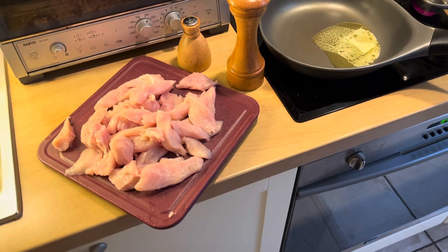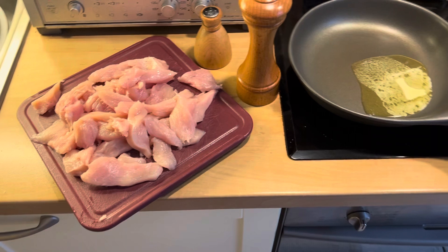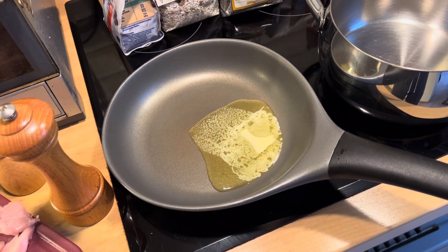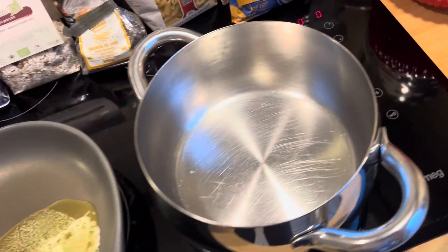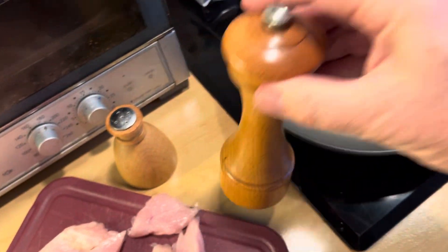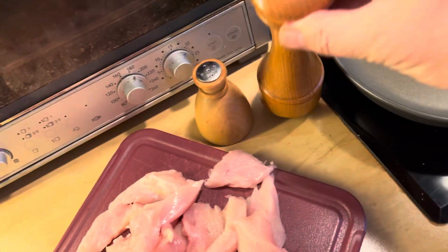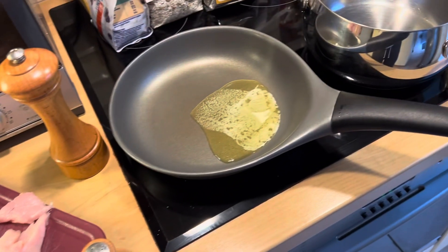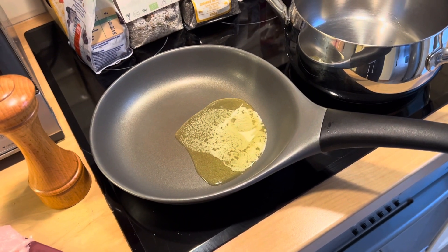So I've cut up the chicken into strips and put a blob of cooking butter in the frying pan. Low heat at the moment, and just some seasoning — a bit of pepper and a bit of salt — and I'm going to gently fry the chicken first in the pan.